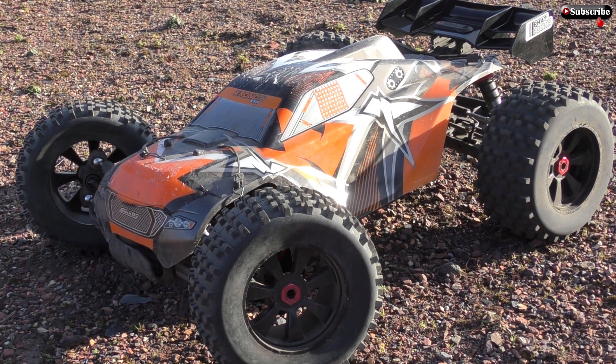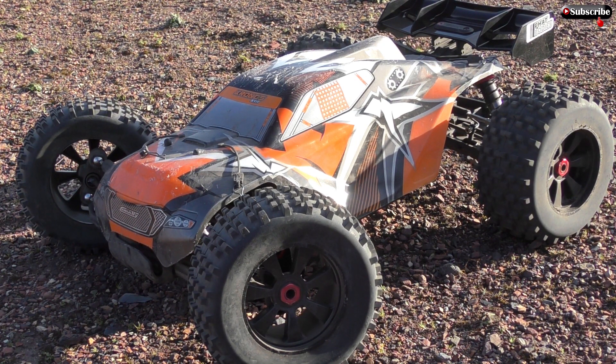But before I do that, I want to show you a little upgrade that I've done. I'm quite happy with it, so yeah I'll take the lid off now and show you guys.